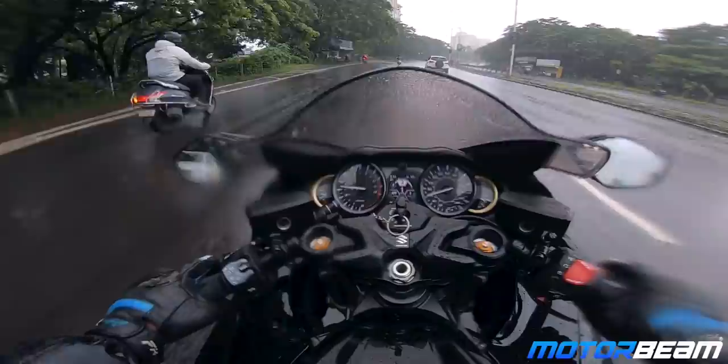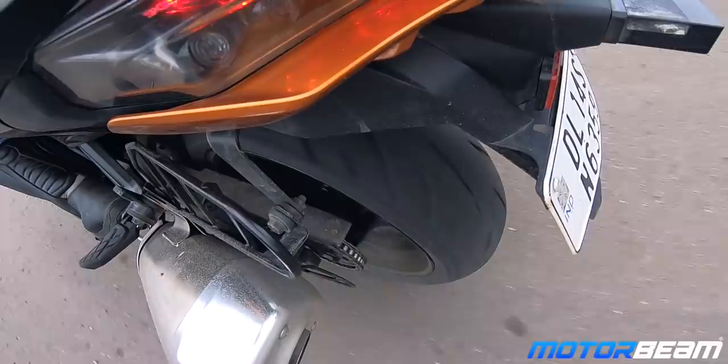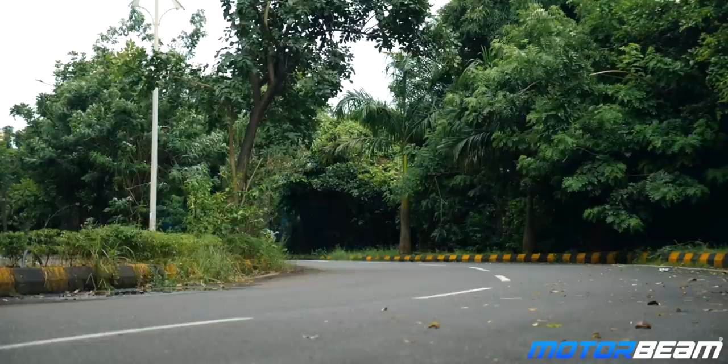The Busa is so aerodynamically sound that even riding in the rain, there's no wind blast and you can barely feel the water on yourself. The suspension setup is pliant on every kind of road — good or bad. I was tipping into different angles and it wasn't losing grip, aided by the good tires too.